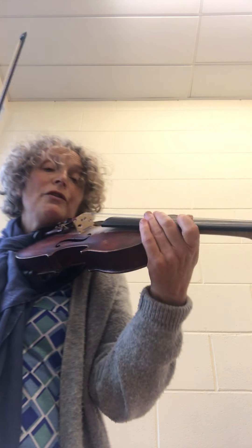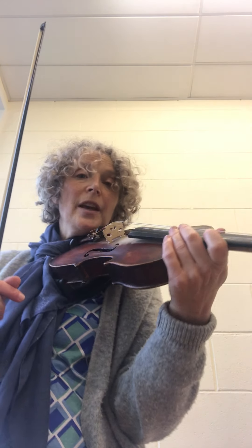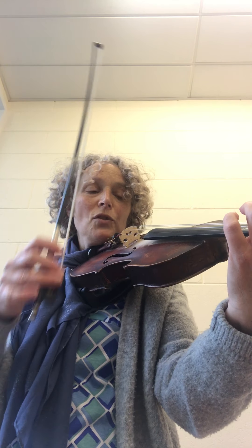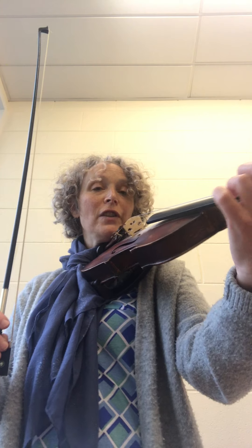If you drop your first finger down, you have two lines on your violin. The line nearest the nut is where you're going to drop your first finger. Make sure you are bowing and putting your finger on the same string. We did A to B, which is A1 — the first finger on the A string. Those are A's, and those are B's.